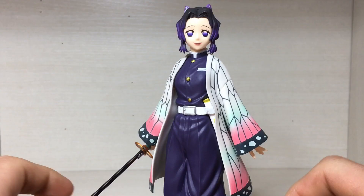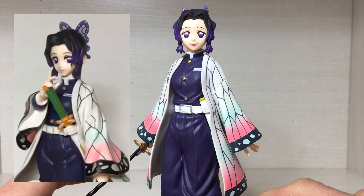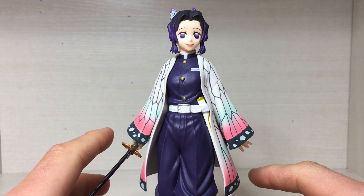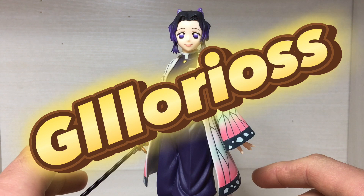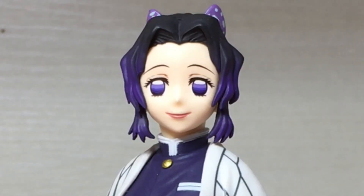Here we have the face and I think it looks pretty damn good. It does look a lot more screen accurate compared to the 1.0 version, which wasn't too bad of a figure actually. In their recent figures they have really nailed the sculpt and paint of the faces and likeness of the characters, and this one looks absolutely glorious. I love how the eyes are painted with the different shades of purple.